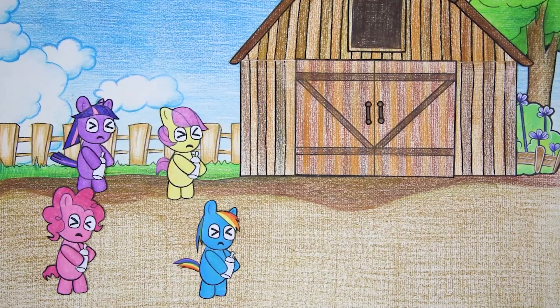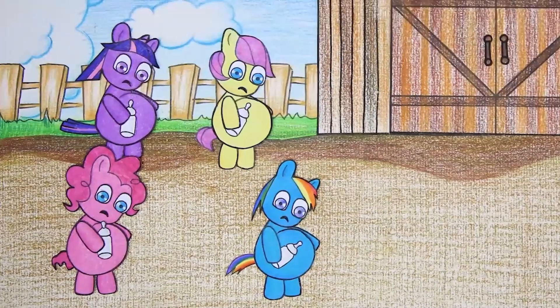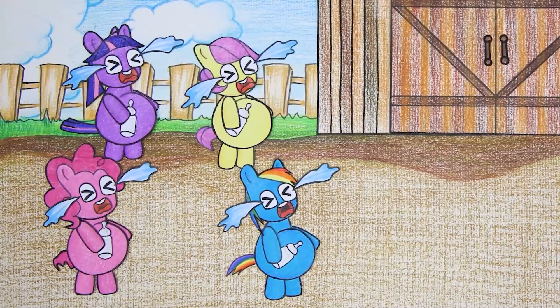The ponies were surprised when Wooly left. Oh no, what's going on with the pony pigs?